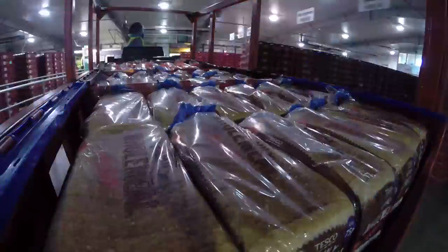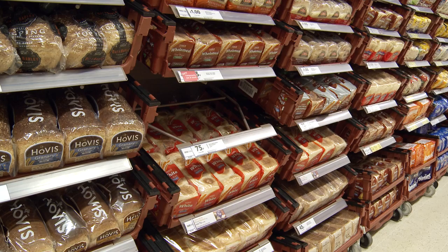Finally, the freshly baked loaves are packed up in these lorries and taken to shops all around the country, ready for you to eat and enjoy.